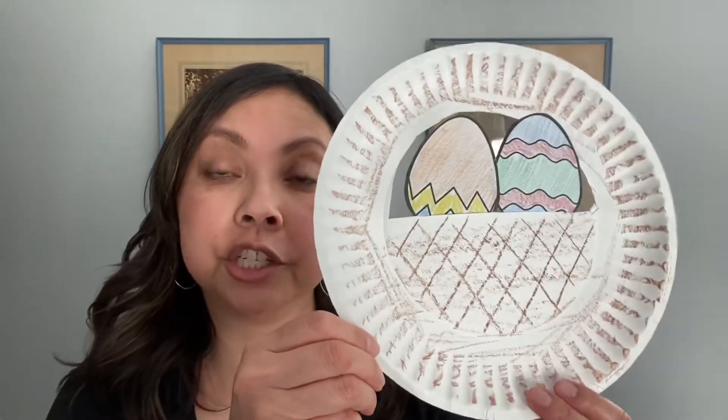My suggestion to you is to have the paper plate already decorated like a basket, so then all your child has to do is color the eggs and adhere them.